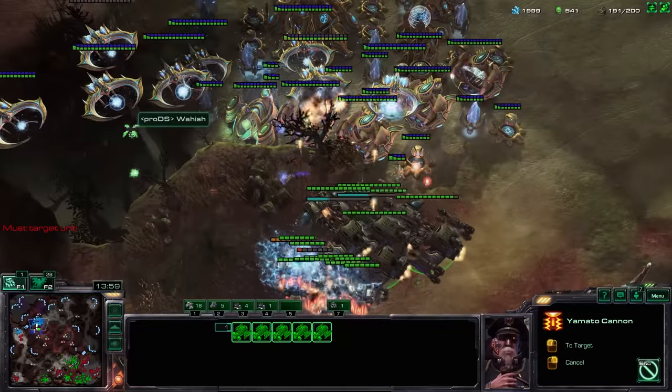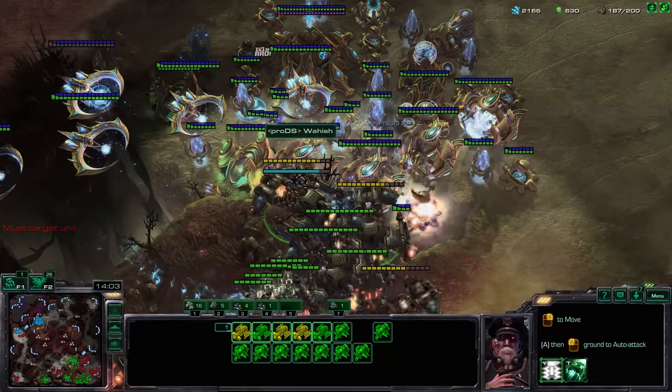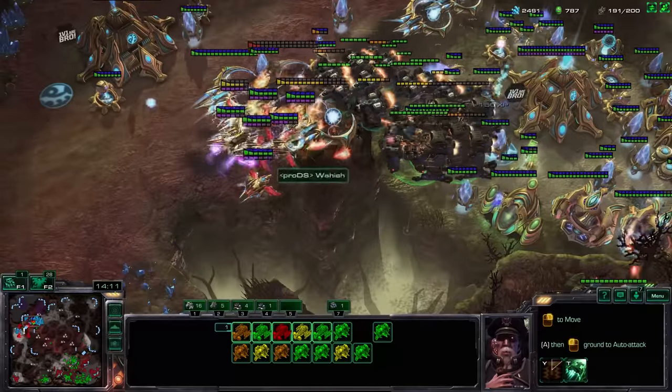I've gotten back into Starcraft 2 and there have been a lot of changes to the game since I last played — battle cruisers teleporting and stuff. Those games play absolutely fine on these first generation Xeons.